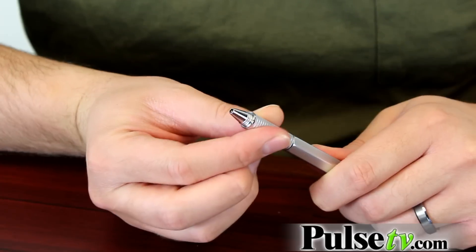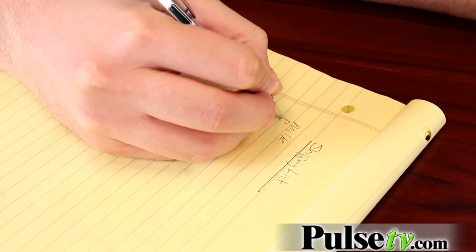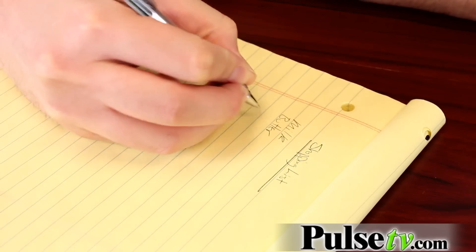Now with all these features, it's really hard to forget that this is actually just a pen too. So you have this retractable pen tip and it writes really, really nice. And because it's retractable, it's going to save that ink and keep it from drying out.